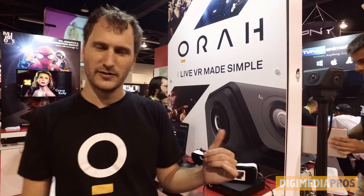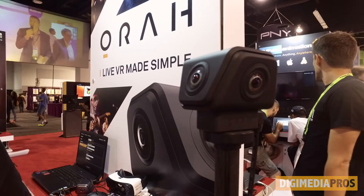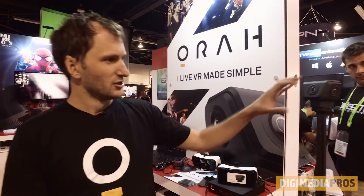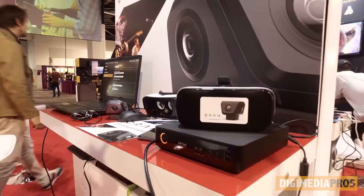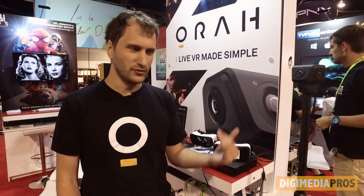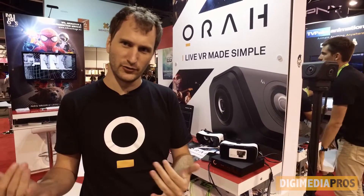Aura is a 360 camera with four lenses. The goal is to make a camera which is simple to use to make live virtual reality. This camera is connected to the box here, and when you combine the box, we can live-stitch a VR video directly to YouTube, for instance, in a matter of a few seconds.